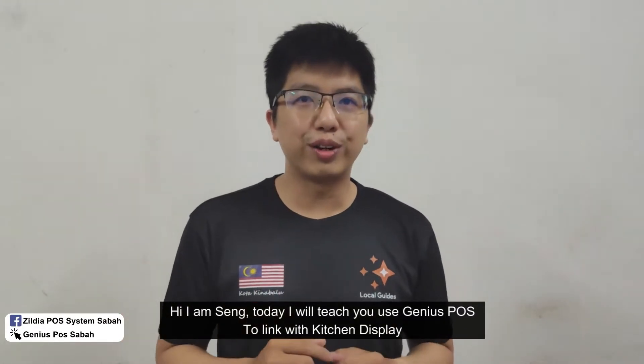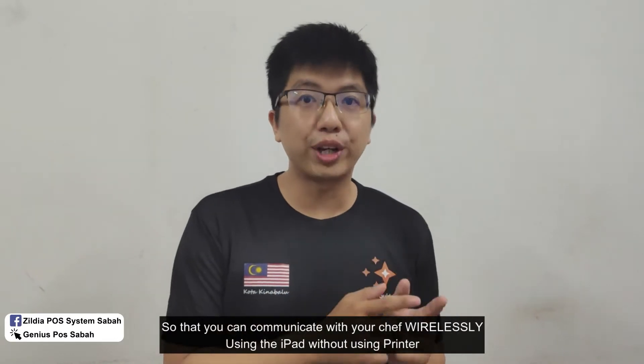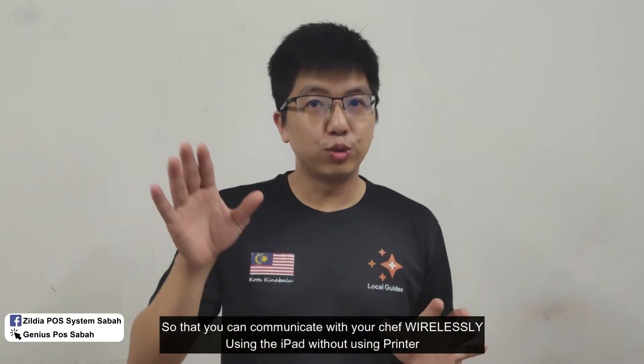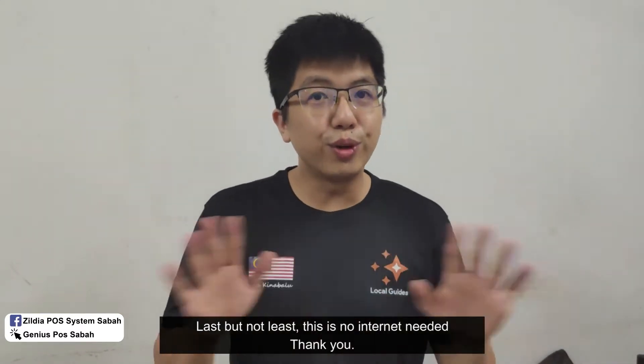Hi, I'm Seng. Today I will teach you how to use Genius POS to link with the kitchen display, so that you can communicate with your chef wisely using the iPad without using the printer. Last but not least, this one requires no internet.